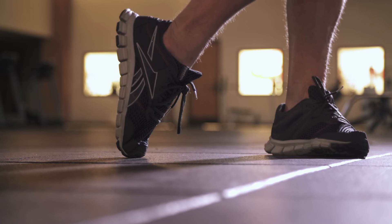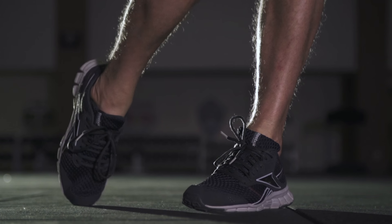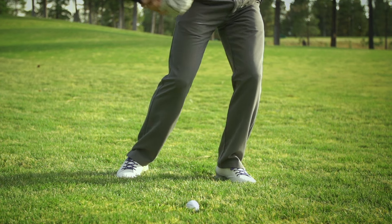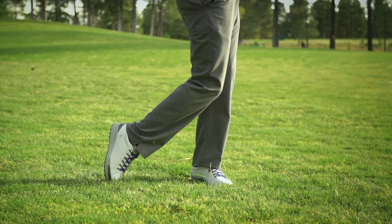As you start your downswing, put a tremendous amount of pressure onto your lead foot. You'll feel like the lead knee is bending tremendously and the knee is pushing out towards the toe. Rotate into the follow-through, allowing that trail ankle to pivot and roll into the finish.